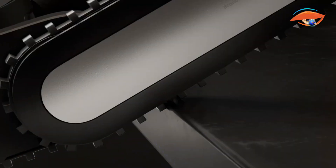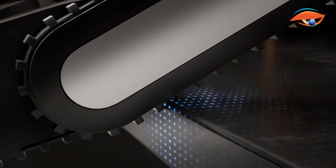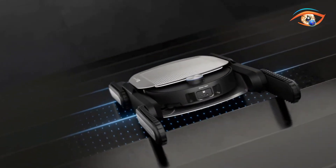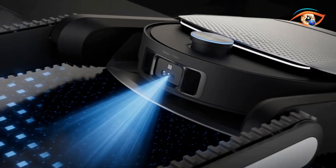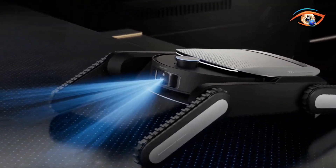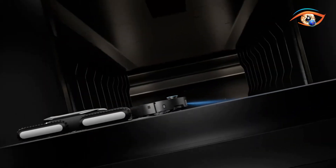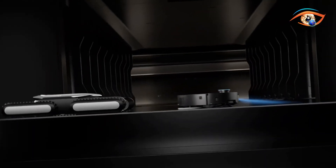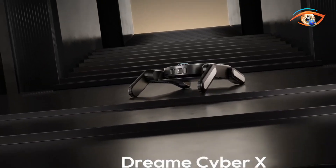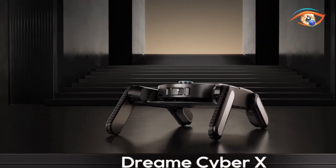Equipped with a smart 3D adaptive vision system that combines laser sensors and AI-driven cameras, Cyber X maps stair geometry in real-time, adjusting for depth, angle, and width to ensure safer ascents and descents. Both the vacuum and quad-track module carry 6,400 mAh batteries, allowing it to clean up to 5 floors in a single session without manual relocation. After stair navigation, the vacuum detaches to perform traditional floor cleaning autonomously.